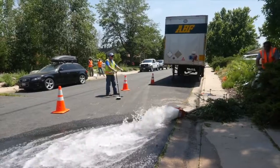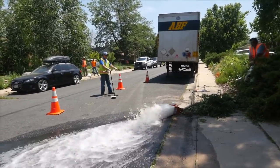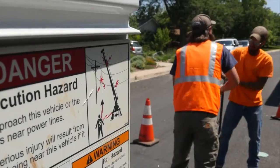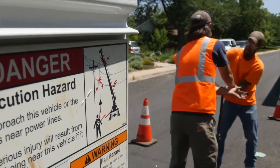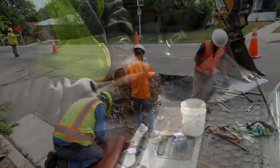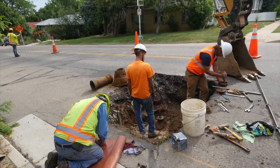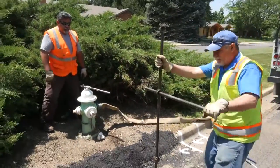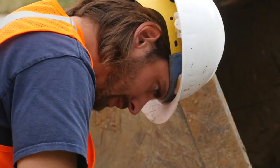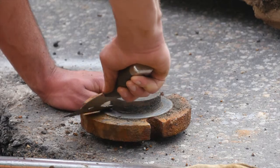If a valve does not seat properly, open a downstream hydrant to flush the line. Exercise to dislodge any foreign material. Exercise extreme caution if a valve is in a closed position when records indicate that it should be open — this could lead to a water quality problem or cause downstream damage. Be careful not to apply excess torque on a valve. If a valve is very hard to turn, schedule it for repair before applying too much force and breaking the valve.